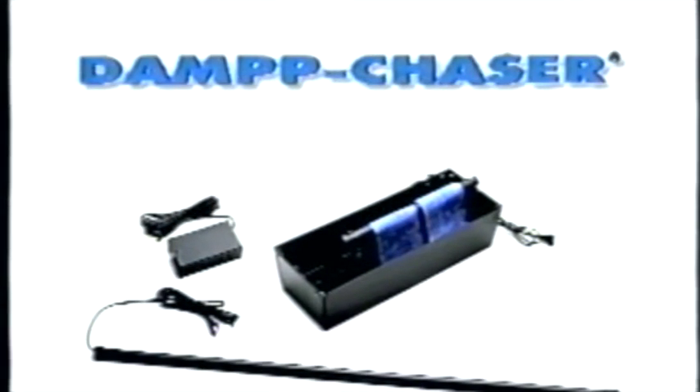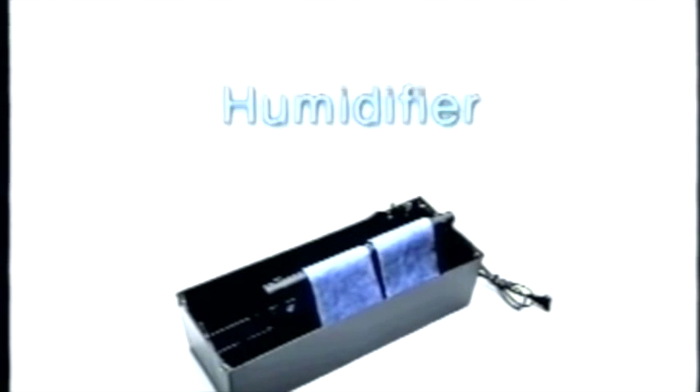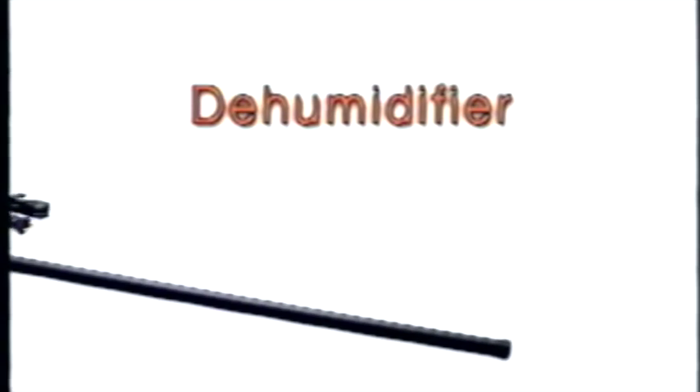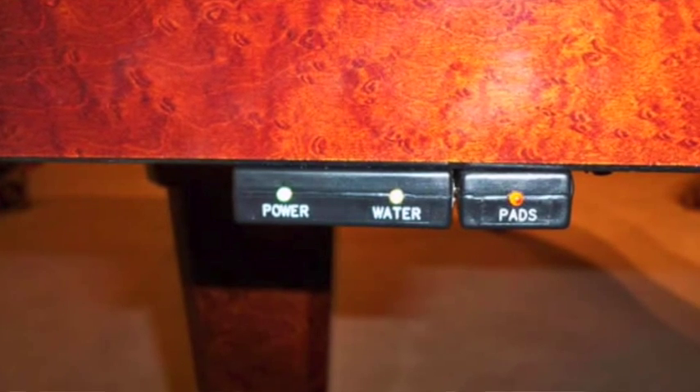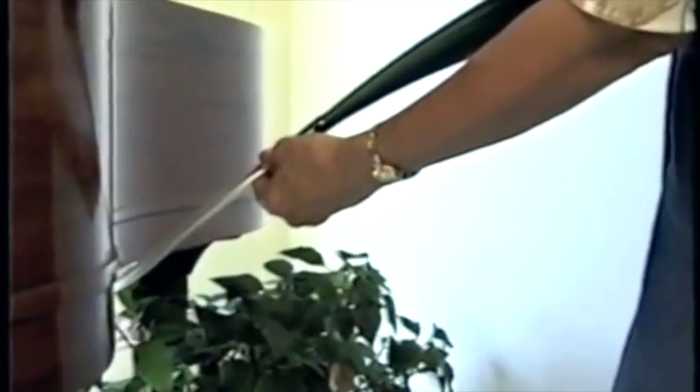The Damp Chaser system is made up of three basic components which work together in a cycling action to maintain an average humidity level of 42% within your piano, protecting it and actually extending its life. The humidistat — the brain of the system — senses whether the wooden parts of the piano are too moist or too dry. The humidifier moisturizes the dry wood of your piano when the humidity drops below 42%. And the dehumidifier removes moisture when humidity levels rise. The low water reminder light is provided to help you recognize when the water reservoir needs filling. A watering can included with the system has a special tip which makes refilling the reservoir easy and drip free.